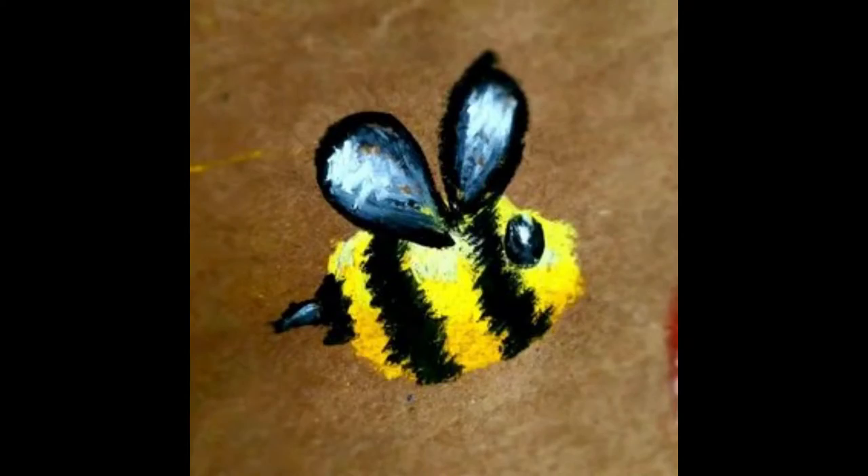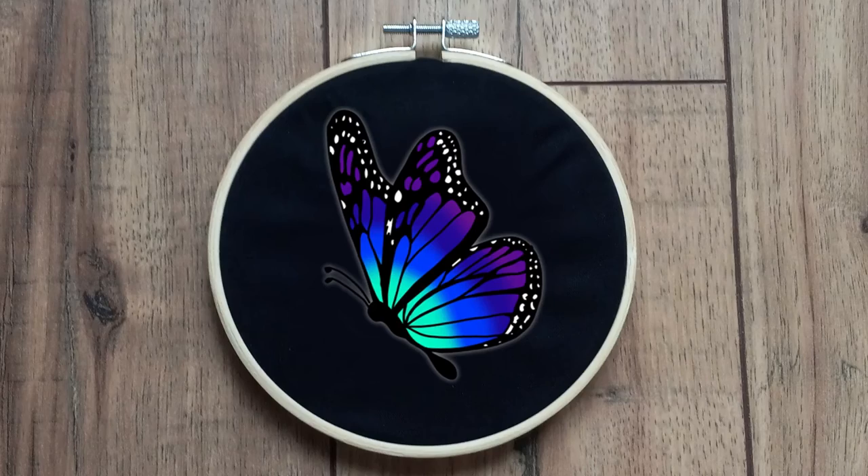Hi, I'm Bee. Today I'm going to create a butterfly embroidery hoop for my grandma's birthday gift. Grandma, if you're watching this, happy birthday, I love you!